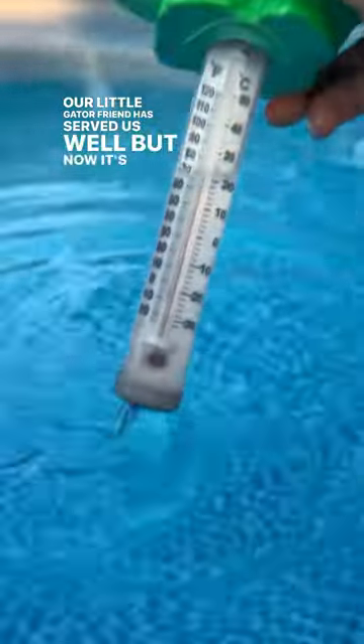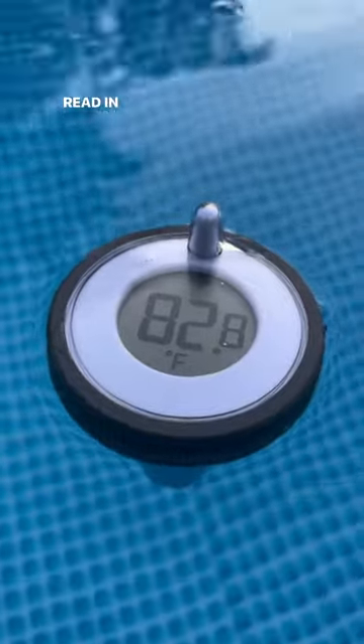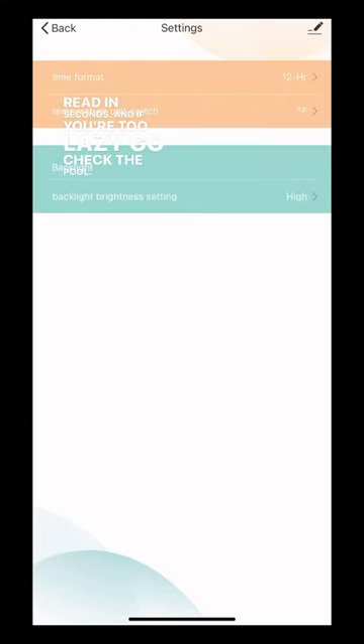Our little gator friend has served us well, but now it's time for an upgrade. This Wi-Fi pool thermometer will give you an accurate temperature read in seconds. And if you're too lazy to go check the pool, you can check it on the app.